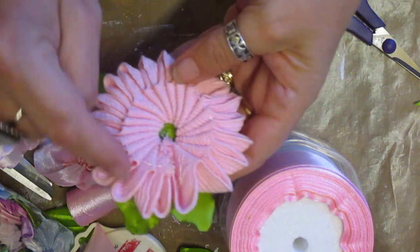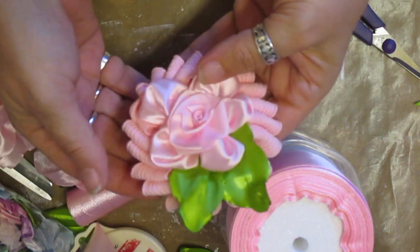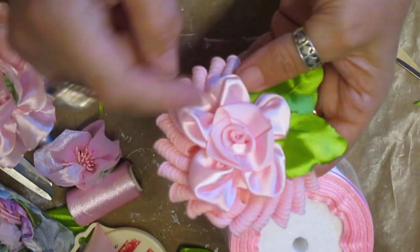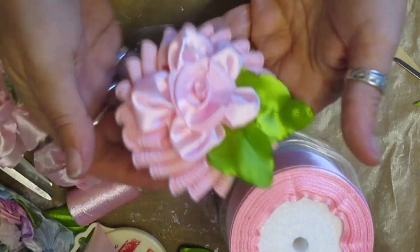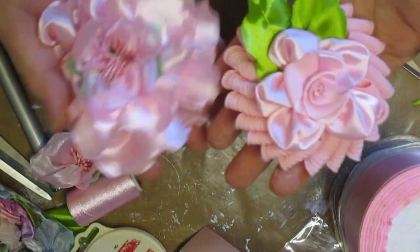And then I made another one of these with the leaves, and made the central flower as well — with the rickrack. And I just think they've come out gorgeous, both of them.